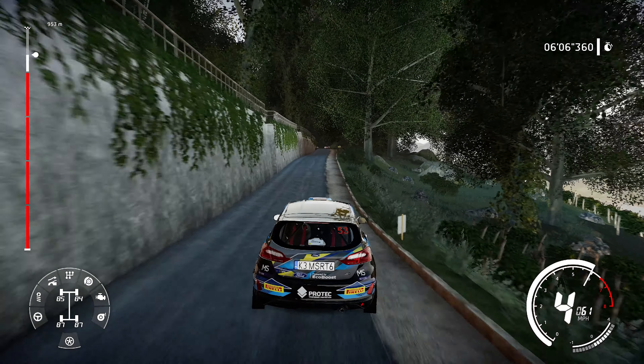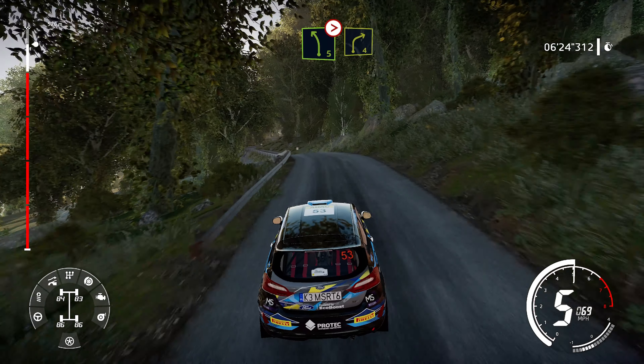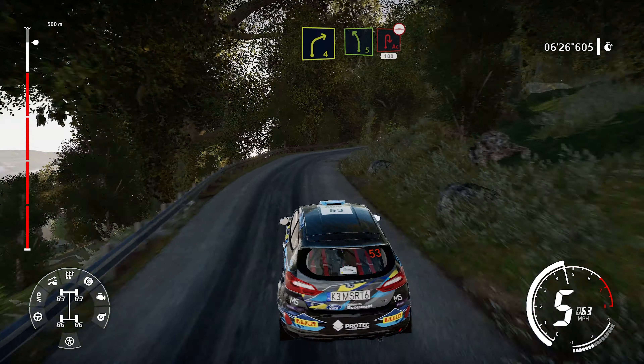And right 5, short, keep in, into right 5, short, keep in. And right 5, tightens, short, uphill. And left 5, over crest, tightens, into right 4, short. Into left 5, short, and acute hairpin right, 100, bumpy.